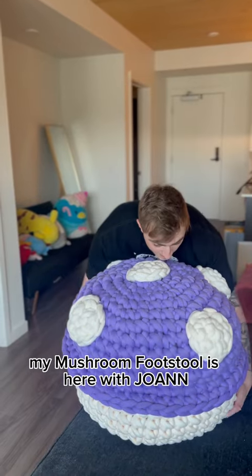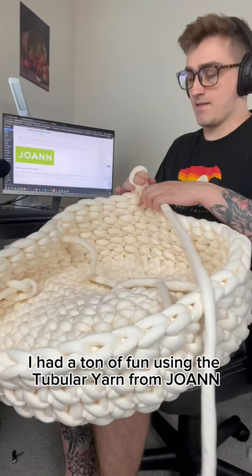My mushroom footstool is here with Joanne and I love it. Look how huge it is. I had a ton of fun using the tubular yarn from Joanne. I'm so glad it's back on the shelves.